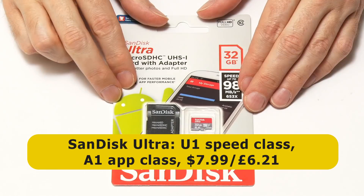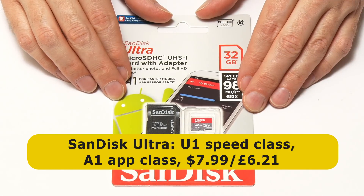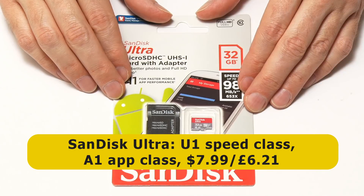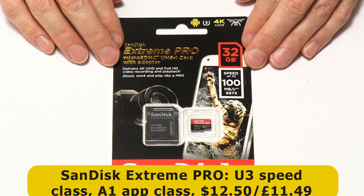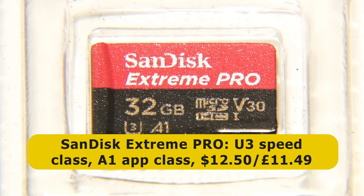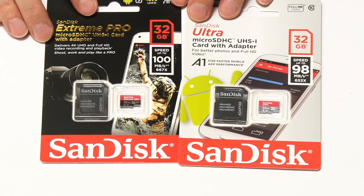Firstly, we have the SanDisk Ultra. The SanDisk Ultra's been my go-to micro SD card for SBCs for many years now. It's a well-priced card with a U1 speed class and an A1 application class. However, I'm also going to try the SanDisk Extreme Pro. This is a more expensive card rated U3 or V30 for the speed class, with an application class of A1. It'll be interesting to see how this compares with the SanDisk Ultra.